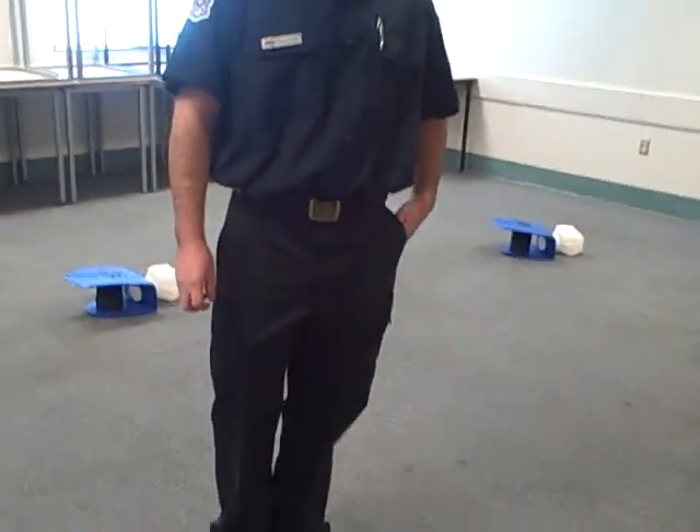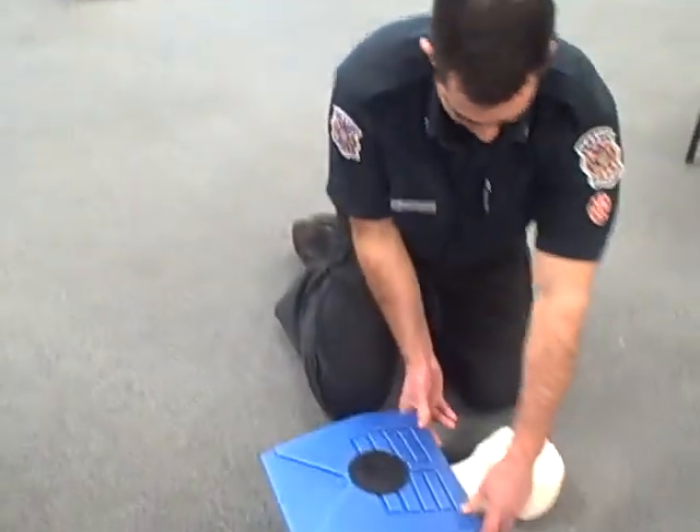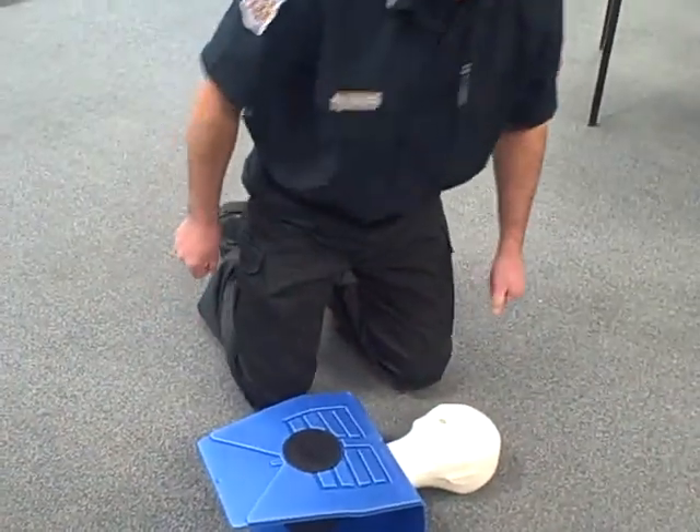First thing you always need to do is assess your patient's level of consciousness. Pinching the shoulders, calling in the ears: Annie, Annie. Can you hear me? Are you awake? Annie.